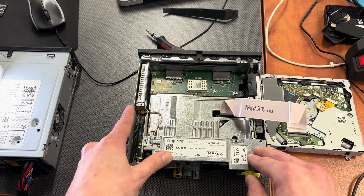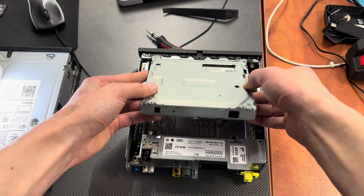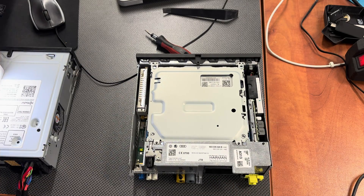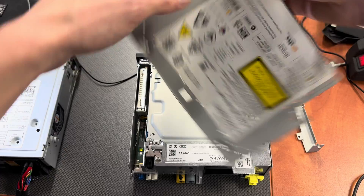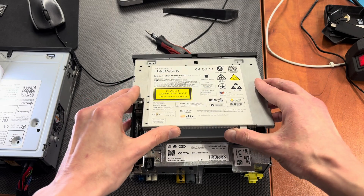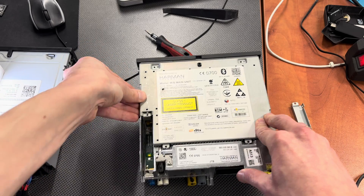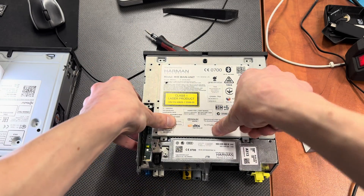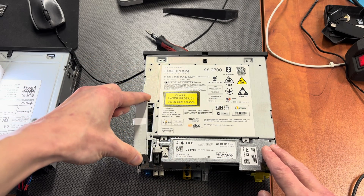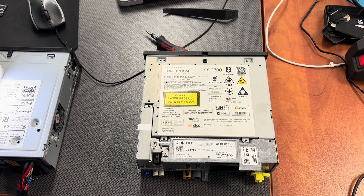Reassembly is pretty simple. Start with the DVD drive at an angle like so — it needs to find the proper spot. Next we can take the cover, start at the front where the front panel is, and it needs to snap in place. Then this top cover slides from the top and needs to go inside the unit. All I need to do now is insert those six screws and that's it.